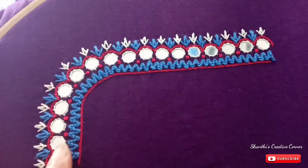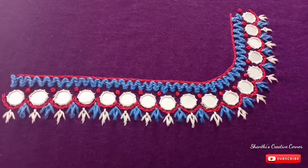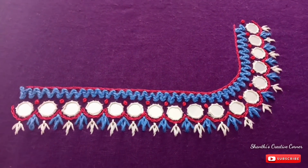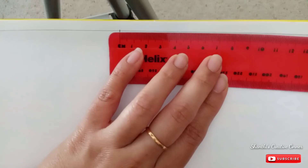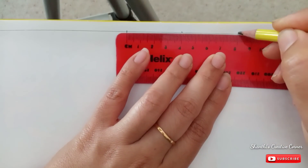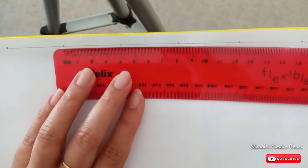Now I'm going to sew all the French knots in front of the blouse, and I'm going to sew the back side with the tulip stitches. Now I'm going to sew the hands. First, I'm going to sew the pattern in the hands. I'm going to sew the line in the middle point. Then I'm going to sew the dots in equal distance.